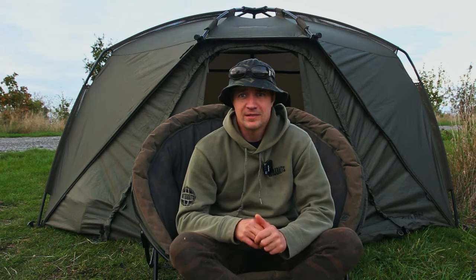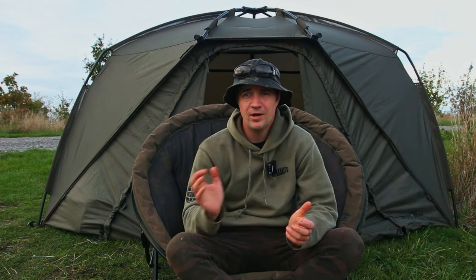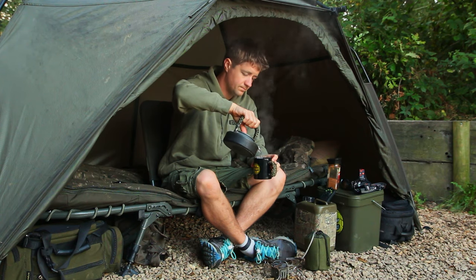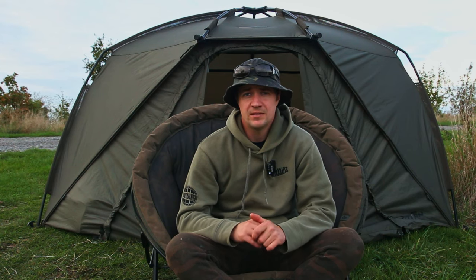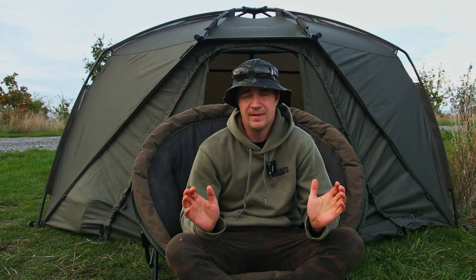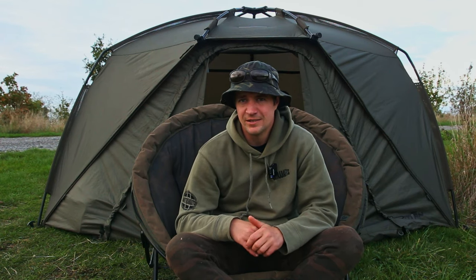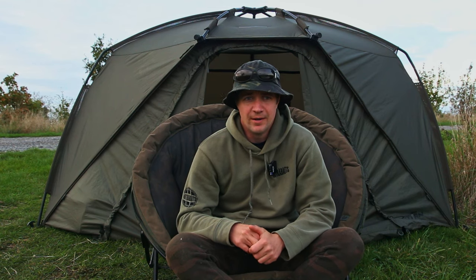With that door on it does keep a lot of the weather out. With the front off it is really wide and open, which is why I love it — but if you're someone that wants to be tucked away and really sheltered, it's probably not going to be the shelter for you. It gives you a lot of open space at the front, which is brilliant if you want to sit out and watch over the lake, but if you want to be really protected it's not going to be the one.